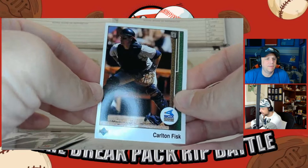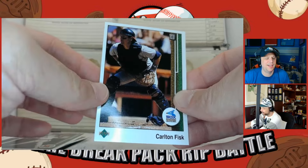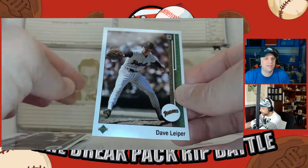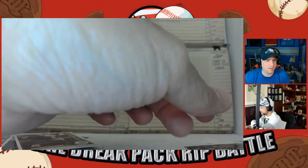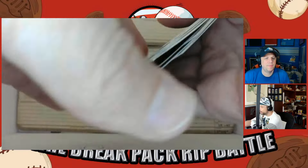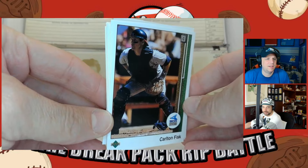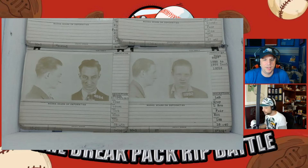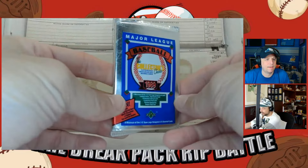Carlton Fisk — a little Hall of Famer action. We've pulled Carlton Fisk in multiple Through the Decades packs — the '70s and '80s packs. And Dave Lipa. No rookies and no superstars really. Carlton Fisk must be the tail end of his career on that card. That wasn't the best pack.